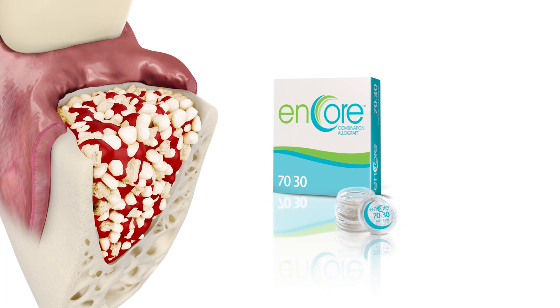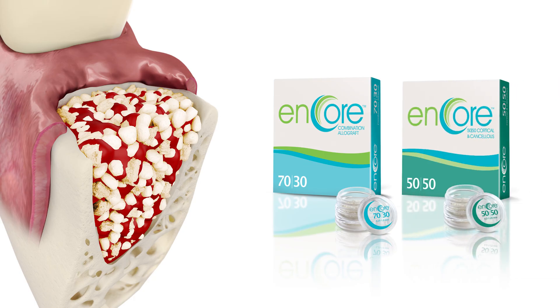At this point, a 70-30 mineralized-demineralized allograft or a 50-50 cortical cancellous allograft is placed. A key to this step is to avoid overpacking the graft particles, as this will impede the ingrowth of new blood vessels. Fill to the crest or just slightly above. Another key step before placement of the membrane is to observe blood flow into the graft to completely surround the particles.